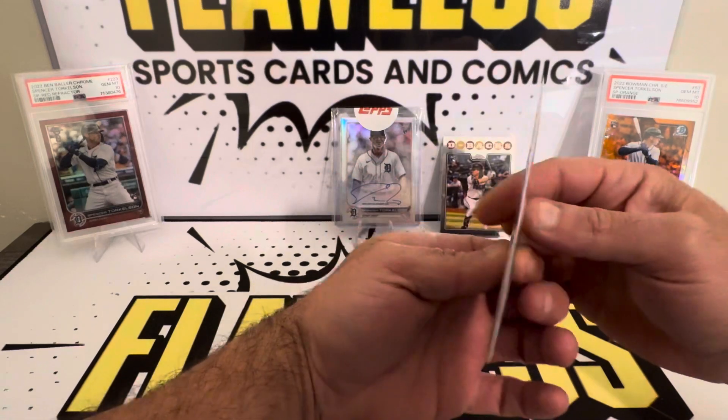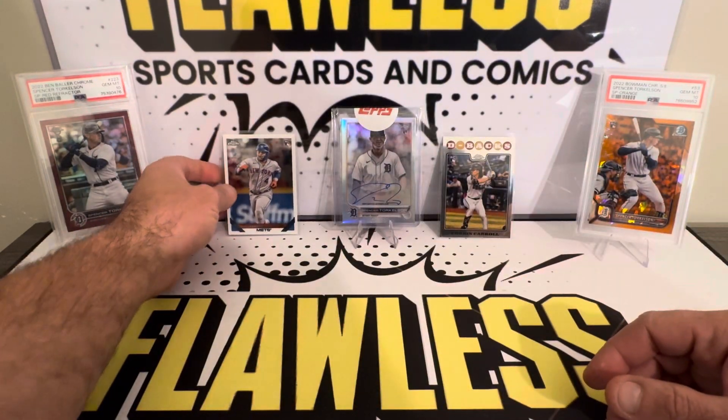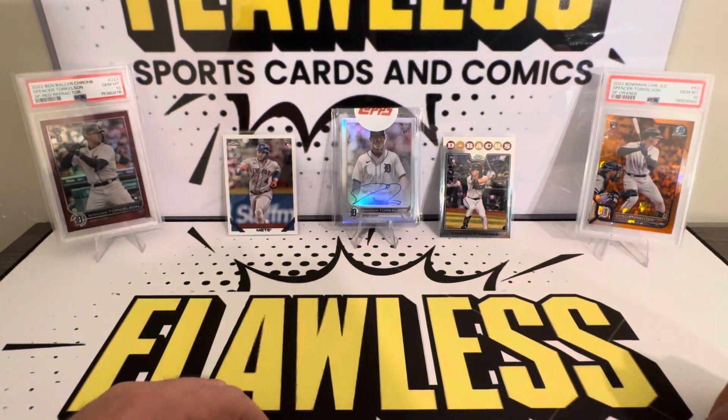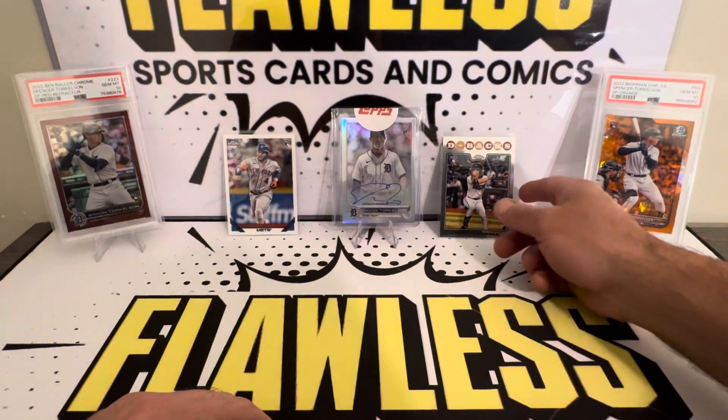Francisco Alvarez — that's not numbered, but I mean, three cards out of a pack and to hit two of the good rookies, one of them being the best rookie in the class. Can't complain at all.